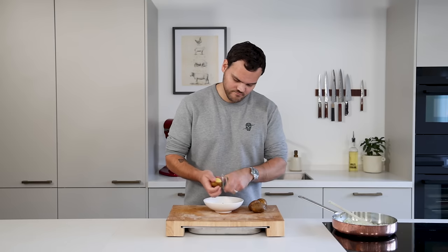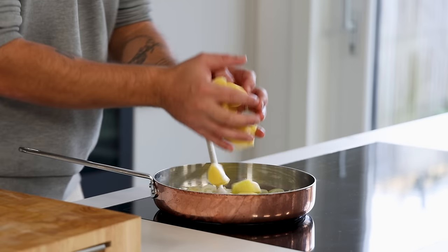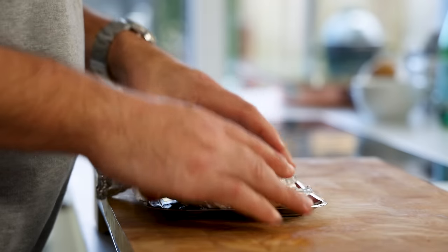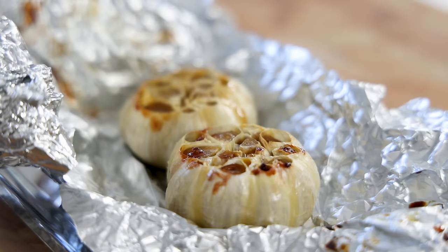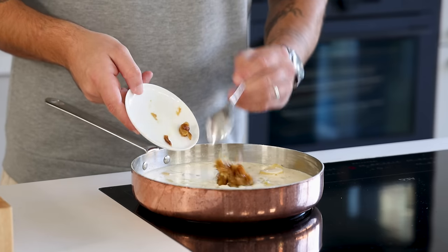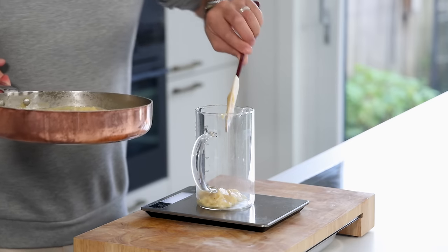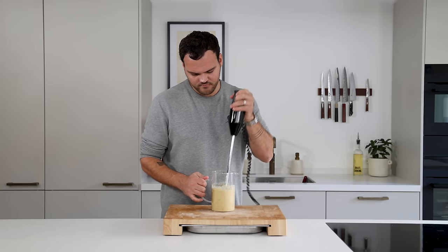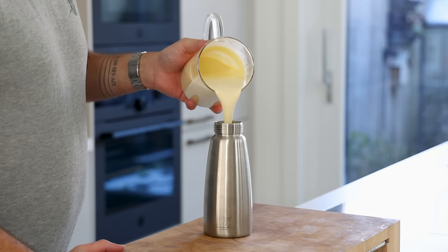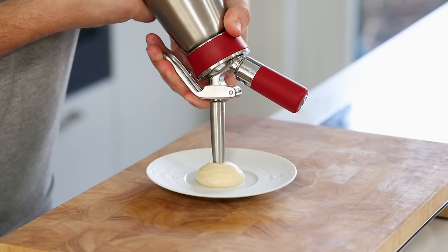Take some waxy potatoes and peel them — you'll need 200 grams of clean potatoes. Cut them in even sized pieces and add them to the pan with 350 grams of vegetable broth and 250 grams of cream. Take the baked garlic and remove the foil. Let it cool down for five minutes before weighing 40 grams of the toasted cloves. Add it to the pan and let it slowly reduce till the total weight is 550 grams. Once reduced, transfer into a measuring cup or blender and blend till smooth — make sure there are no lumps, otherwise the siphon will be clogged. Pour it into the siphon and charge it with two charges, shaking well after each. Keep it in your fridge for later.